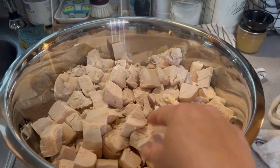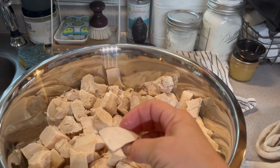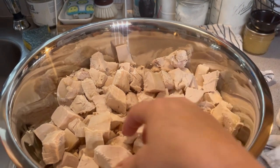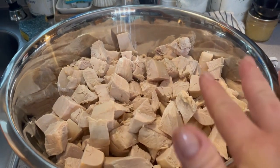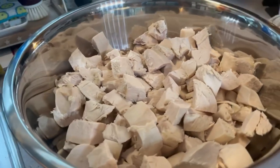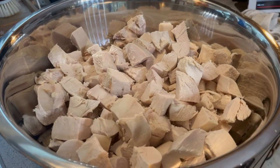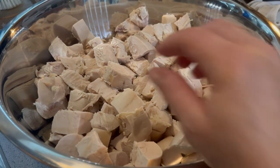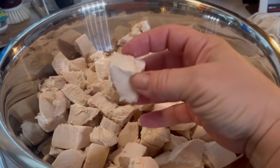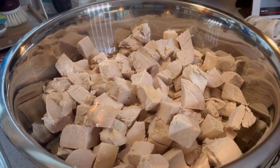I've cubed up my chicken and I like to leave my chunks big — about an inch and a half to two inches. I don't like tiny little pieces of chicken meat; I want to keep them substantial going into my jars, especially when I go to eat them. I feel like the bigger the pieces, the better they hold their shape and texture, especially with pressure canning.